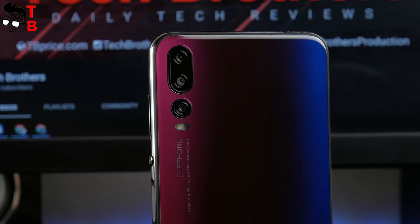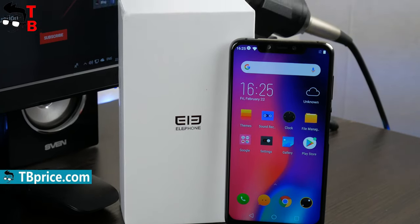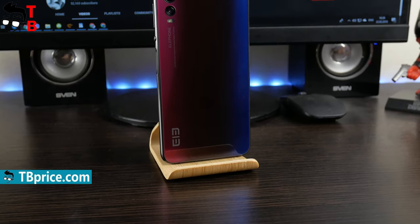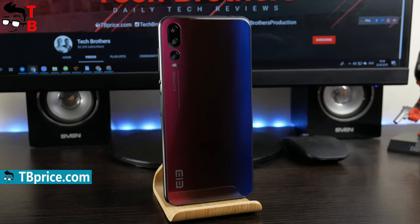As usual, we will make four videos about Elephone A5: unboxing, performance test, camera test, and battery test. The links to all of these videos will be in the description.